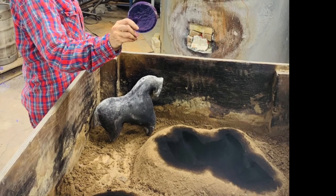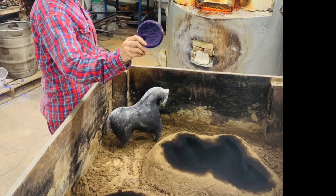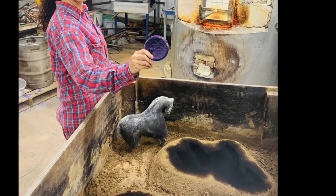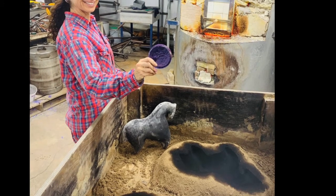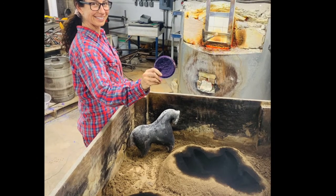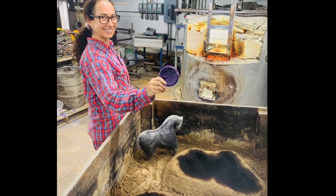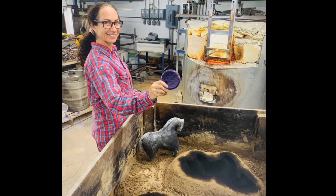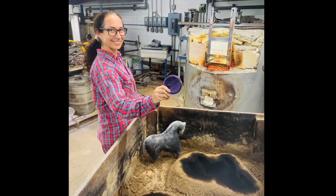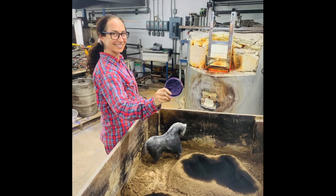I pack the sand around the shape and then take the shape out — you can see it being removed from the mold and left on the side. The reason it's black there is because I use a gas called acetylene gas that coats the sand and acts as a releasing agent, so that when you pour the molten glass into the mold the sand doesn't cake on and stick. It's like using grease or butter in a pan so eggs won't stick.